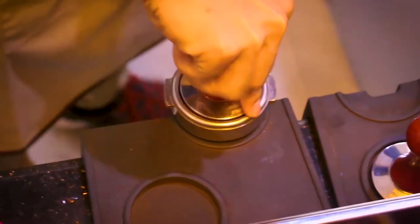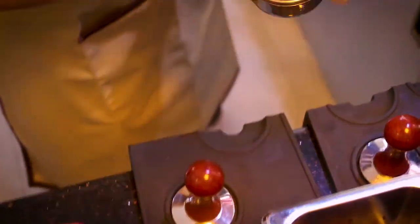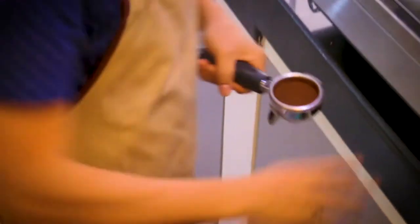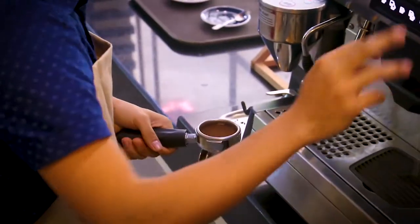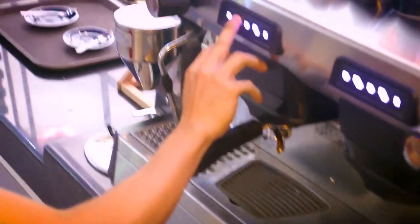So first thing to do with the portafilter, we have to tamp it first, then twist, then clean, then align, flush, then insert, then distribute evenly.